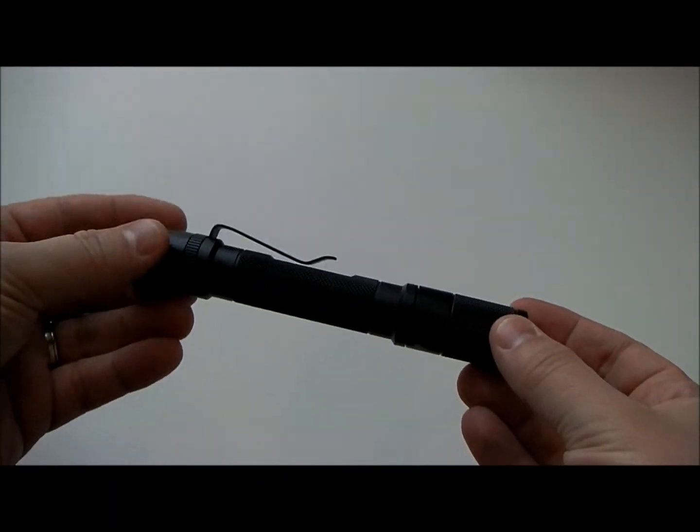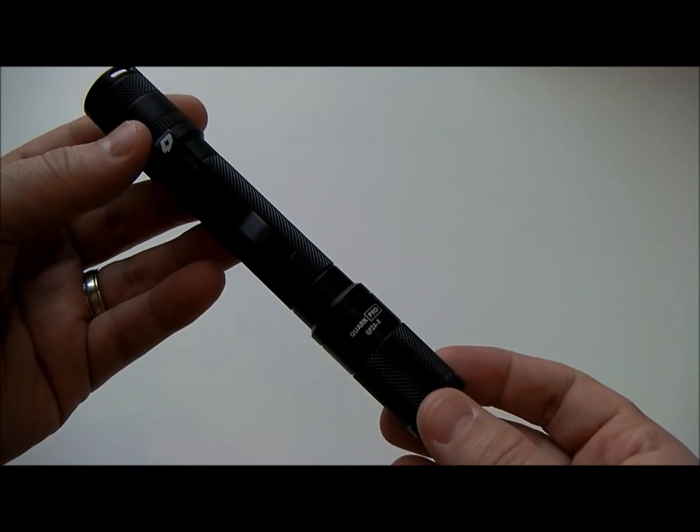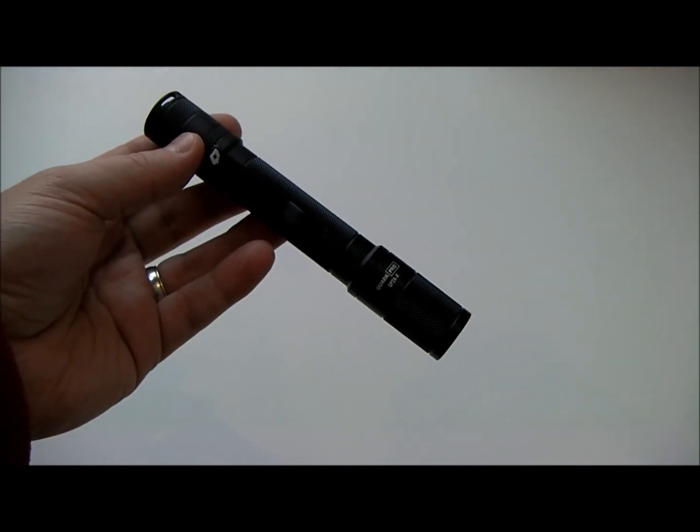Tighten the head back up to high, and again, this is the 4Sevens Quark Pro QP2AX.